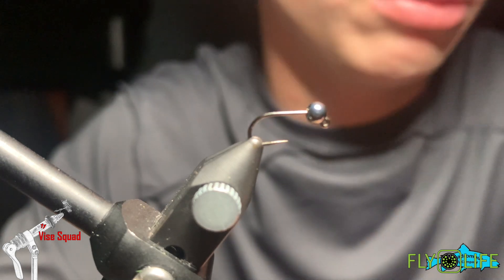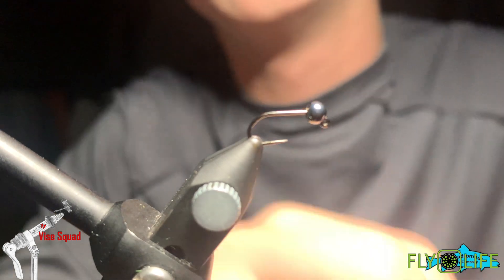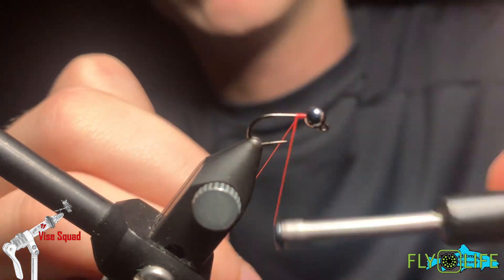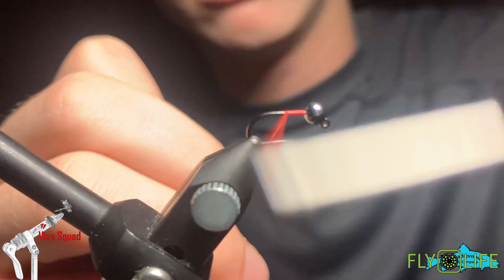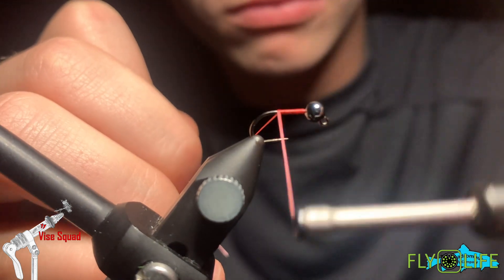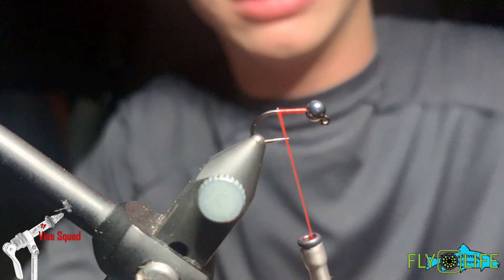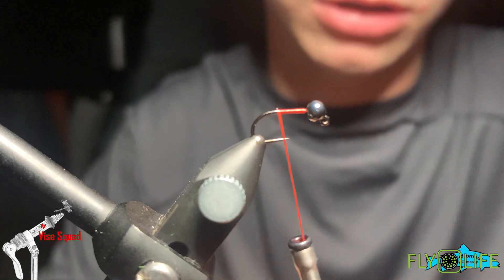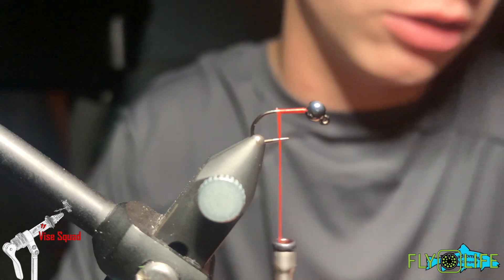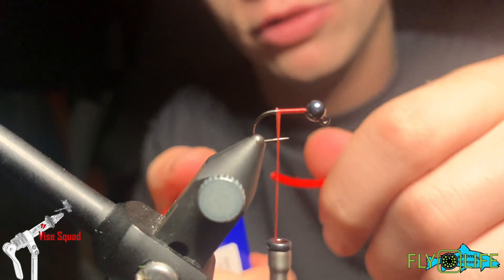Without further ado, we have a size 14 R7 jig hook in the vise with a 3.5 millimeter tungsten bead in the color black nickel. I start our red thread down the hook shank — this is a 6-0 nano silk — because I really want to be able to cinch it down without breaking my thread, which is frustrating.